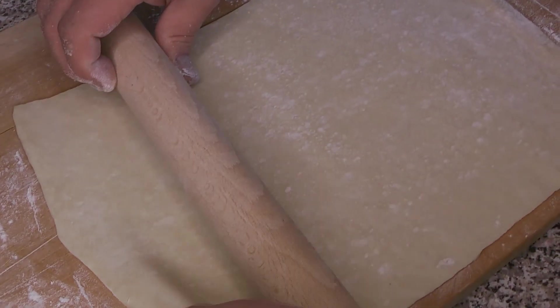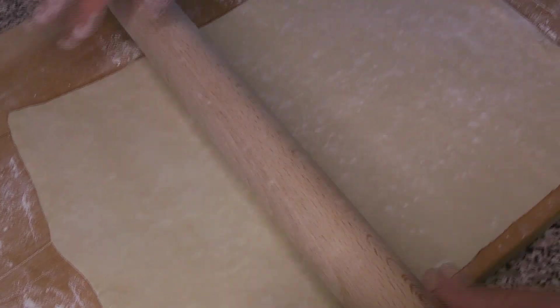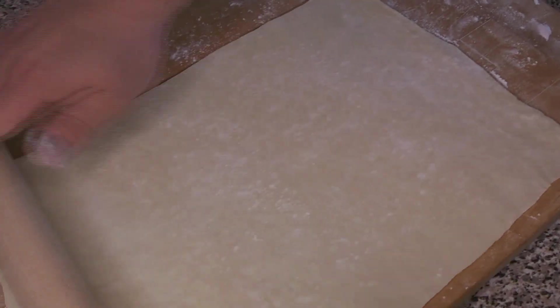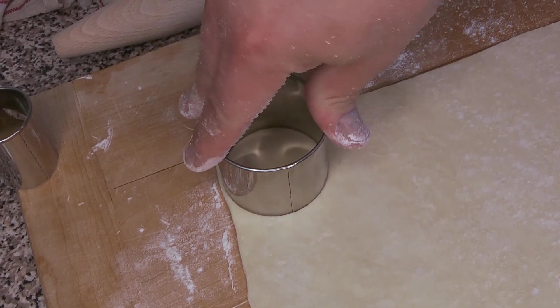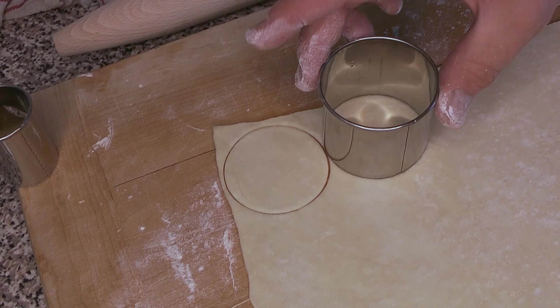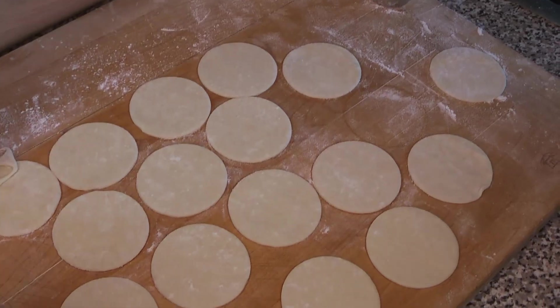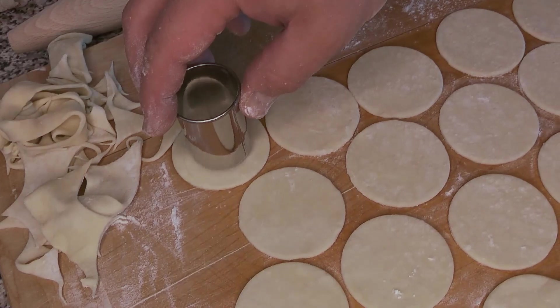First thing we're going to do is roll out the puff pastry. We've done a recipe on this as well, but this is store-bought. We're just going to roll that out a little bit thinner so we can cut nice thin small circles out of it. You'll want two different cookie cutters or ring molds that are fairly sharp at the bottom — flour them gently — and we're going to cut as many rings as we can out of our sheets. You want an even number.